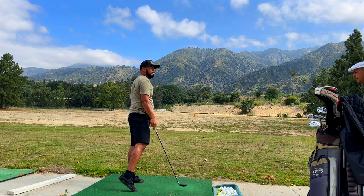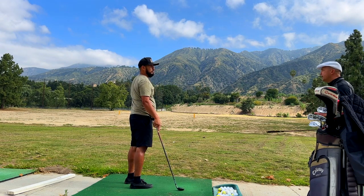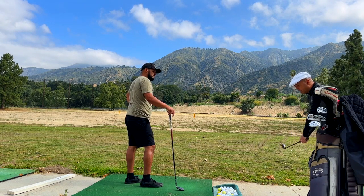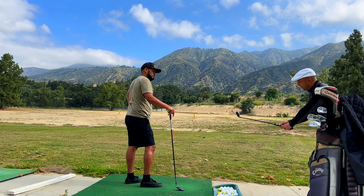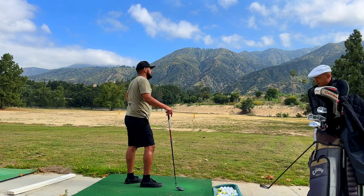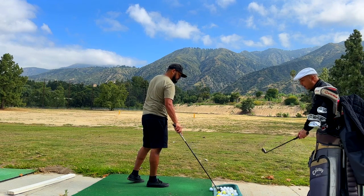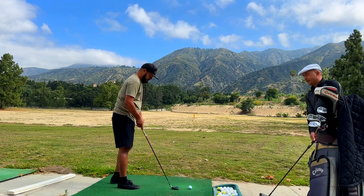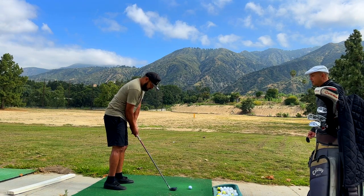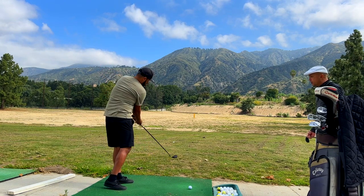You notice how there's no slice on these balls and I haven't had to even say anything about that. If you're leveraging the club, it's going to be a square delivery. If it's out here and you're doing things to try and create power, that's what caused the problem. But by letting the club fall into the slot — if it's slotted, it's not going to slice. I haven't even had to try and work on that; just working on these fundamentals makes you deliver the club square.